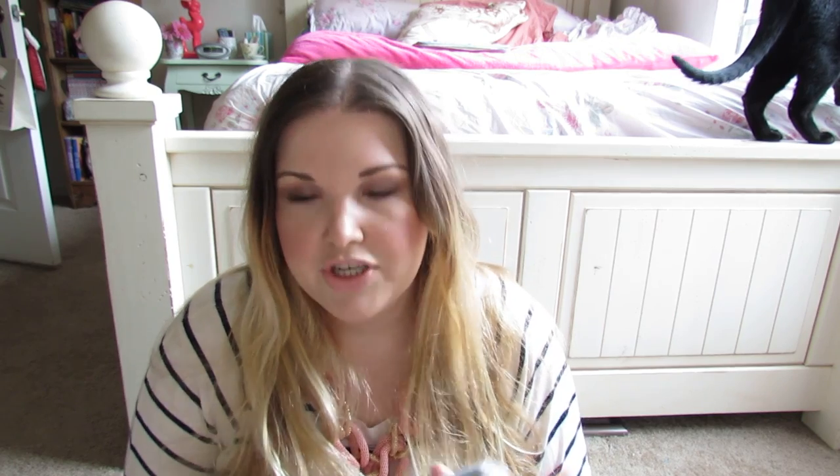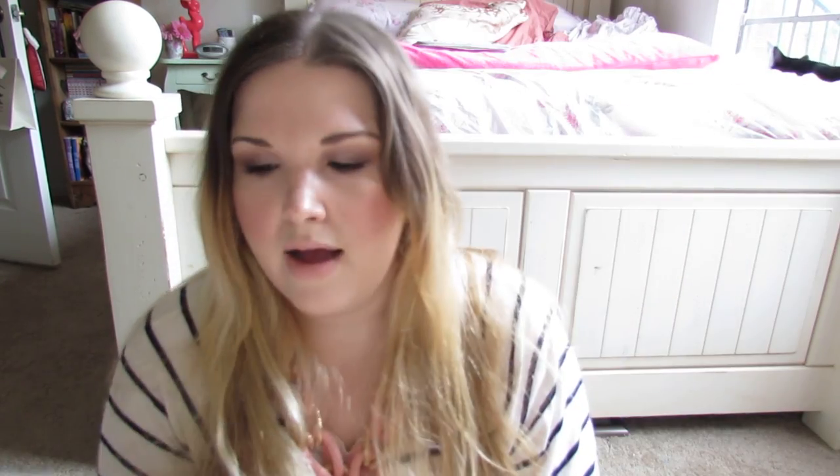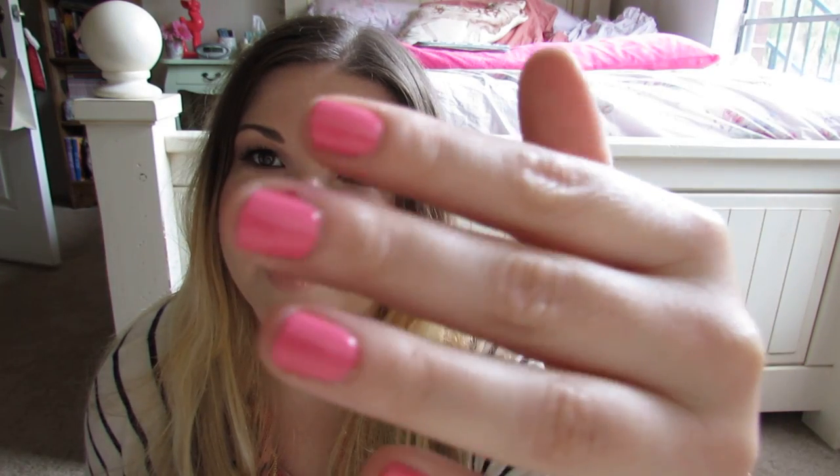I'm also really excited about The Carrie Diaries, which leads me into the book I'm reading this week — Summer and the City, which I keep wanting to call Summer in the City. It's the sequel to The Carrie Diaries and I'm about 280 pages in. Also, I've really been liking this nail polish I'm wearing right now — this is Revlon Bubbly. Revlon nail polishes are awesome.